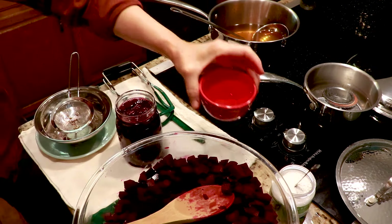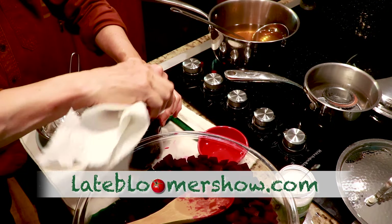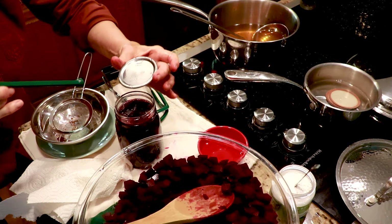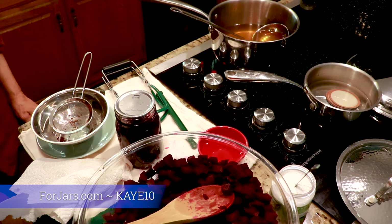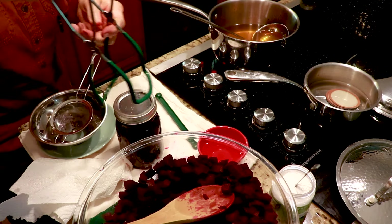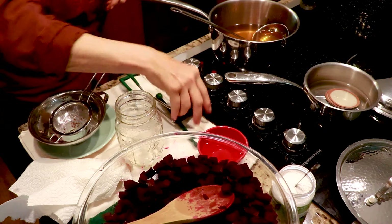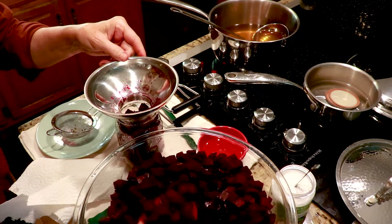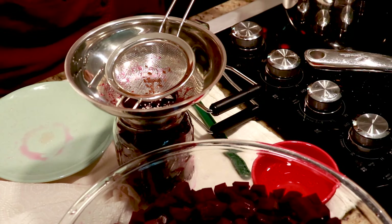Now we're going to use a little white vinegar to clean the rim. I'm using my Forjars lids, and if you would like to try them, go to fourjars.com and use my discount code KAYE10. Finger tight. The pickle crisp is optional, by the way.